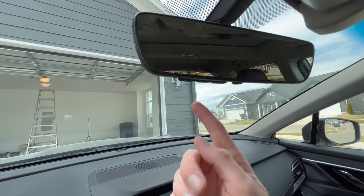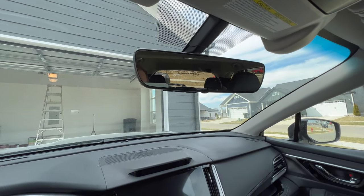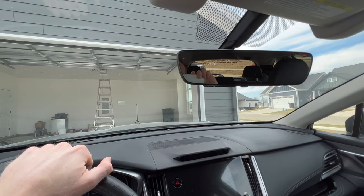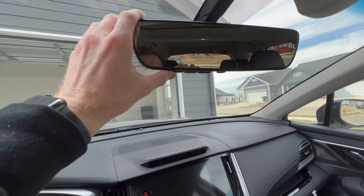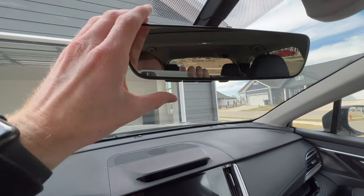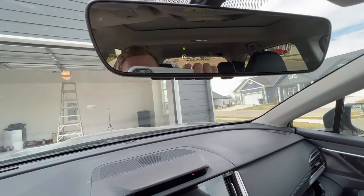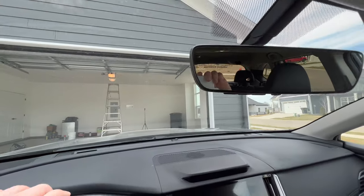If you want to sync more than one door, click the next two buttons and go through the same process to sync your other doors or gates. If you're still having issues connecting, you'll need to use the learn button on the back of your garage door opener. Click the learn button and you have 30 seconds to go back to your car and click the garage door button you want to sync. It helps to have someone click learn from the garage. Click and hold the HomeLink button for about two seconds — you may have to do it two or three times before it syncs up.